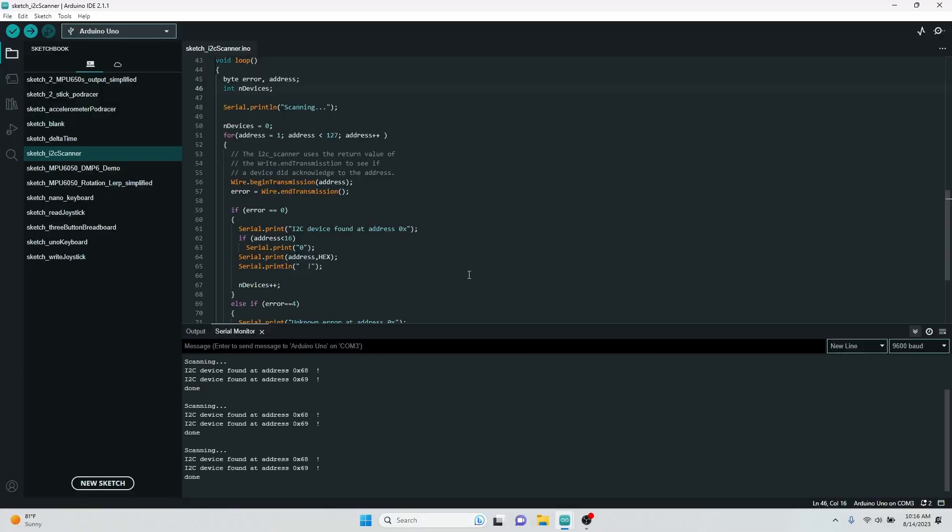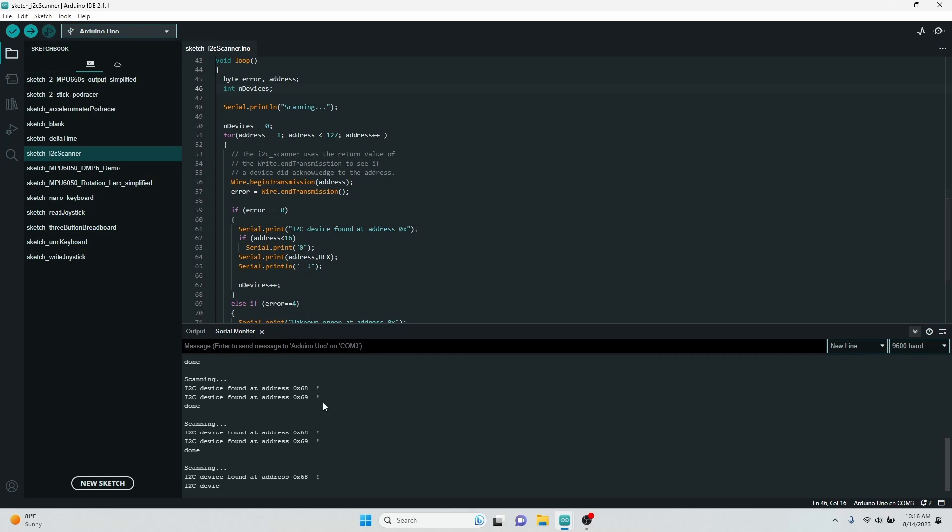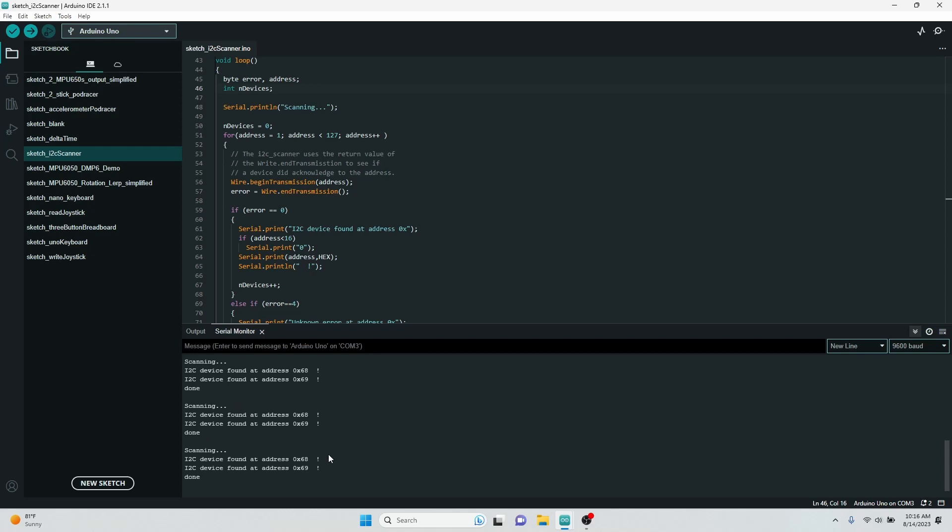The first thing to do once you have your board wired up like this is to run the I2C scanner code. This is a file I've seen a bunch of people use — I put it up on my GitHub, though I'm certainly not the one who wrote it. It scans at regular intervals for all the different I2C devices. With one accelerometer in, it would appear on port 0x68. When you plug the other one into AD0 for voltage, you'll see it appear on port 0x69.